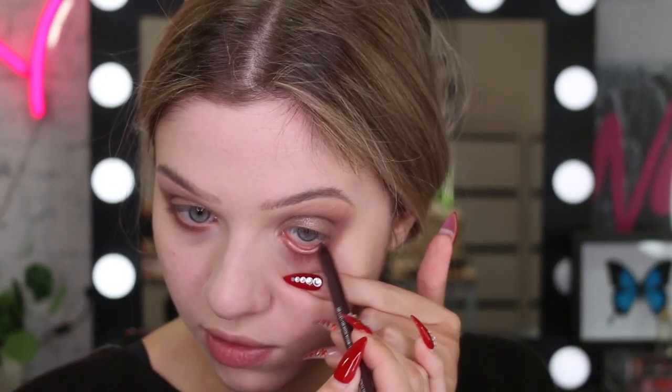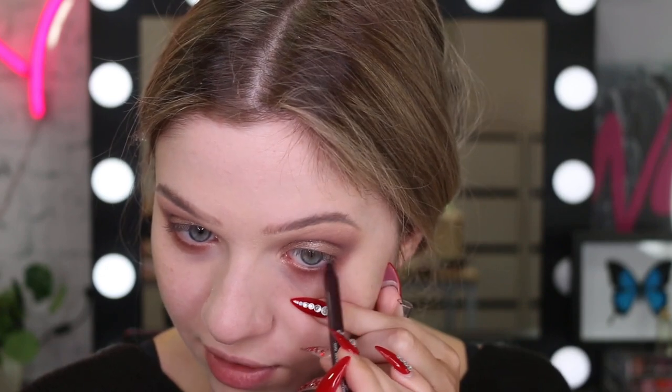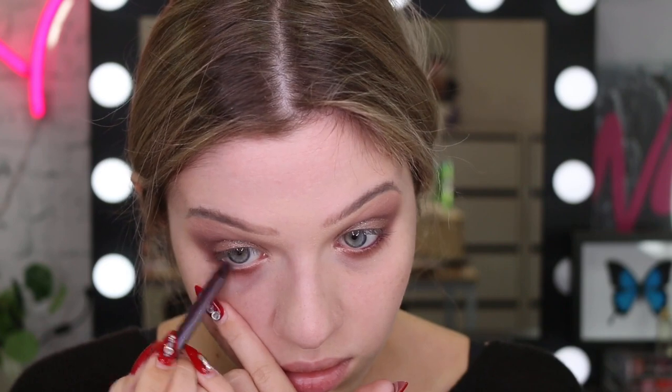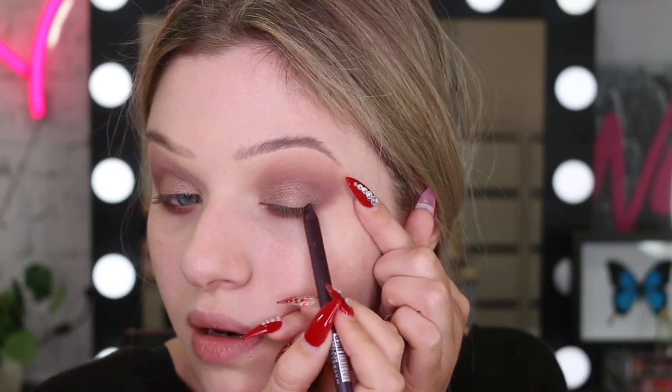For eyeliner today, I don't think I'm going to do a wing, but I have a product here I haven't tried before. Like I've tried the tattoo liner, but this is a different colour I've never tried. This liner is a gel pencil in the colour Rich Amethyst. I'm going to do my waterline — this is so creamy and it's the most beautiful purple colour. I'm going to really smudge this out and I'm also going to tightline. I might just smudge this a little bit on the lash line as well.